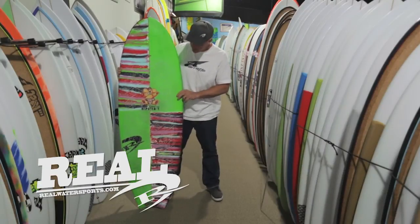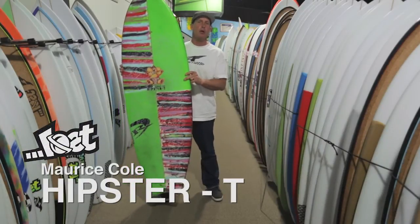Welcome to The Real Board Loft. I'm Tripp Foreman, and this is the Maurice Cole Hipster Tee.